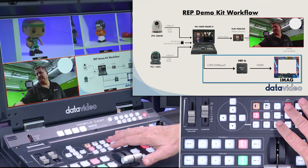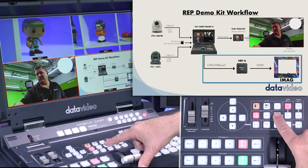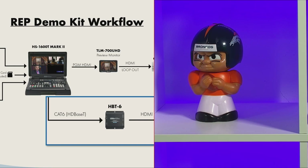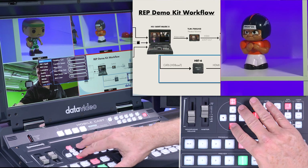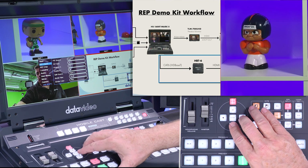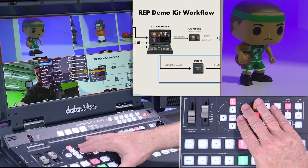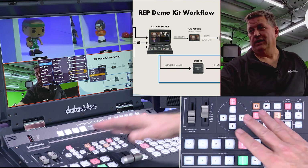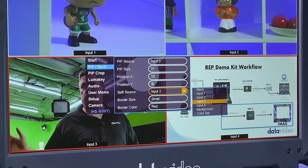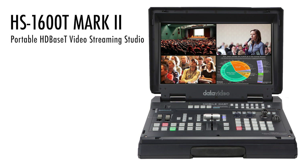For split screen, I select the split button right here, and now you can see I have the PowerPoint on my left and another input on my right. Going into the menu and selecting 'Split Screen,' I can select which source I want. If I wanted to change that source to input one or input three, you could have a split screen just by selecting that in the menu.